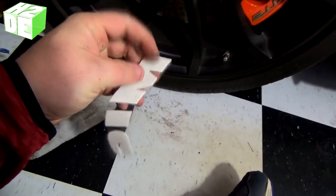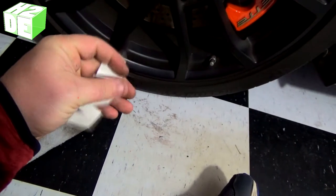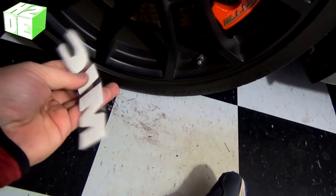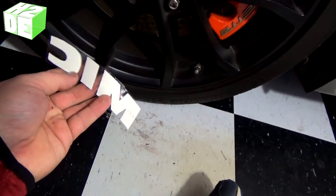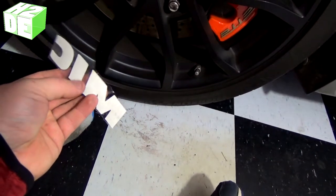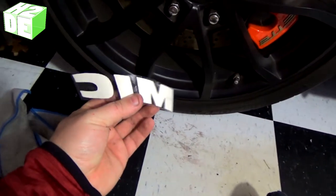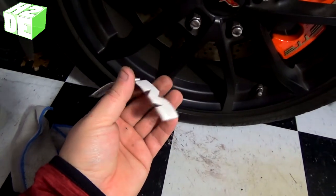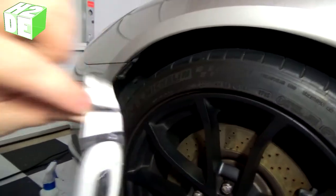Now we're going to start applying our rubber cement. The main thing when you apply rubber cement is to make sure you get it on all the edges — all the way to the edges. If you don't, the edges won't adhere to the tire and they'll start to peel up over time. You want to make sure it goes all the way to the edge of the surface so that when you press it down, it actually squeezes out the side a little bit, ensuring rubber cement holds the entire sticker down.